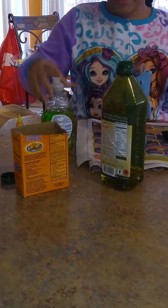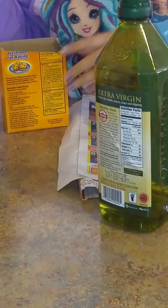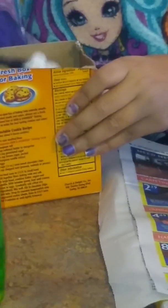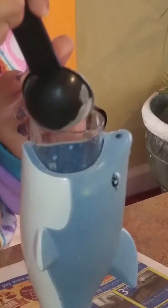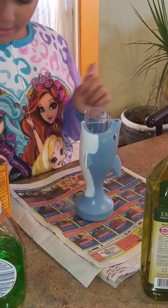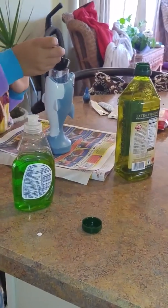So first we're going to take the baking soda — you need two teaspoons of the baking soda. And you need like some kind of newspaper on the bottom because it's going to be making a mess.